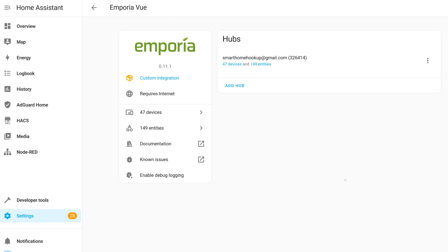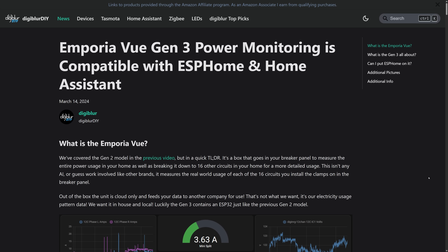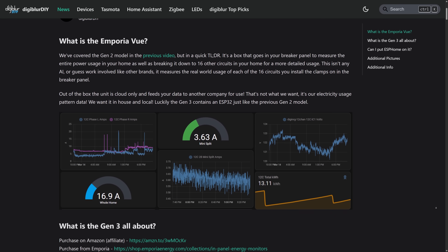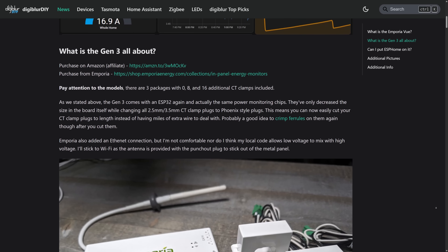For Home Assistant users, the Emporia monitors have a HACS integration that uses the Emporia cloud to give you a separate device with three sensors for each circuit. If you want a local-only solution, the Emporia View 3 can also be flashed with ESPHome, but that prevents you from using the View app, which is a shame because it's extremely well designed and easy to use.